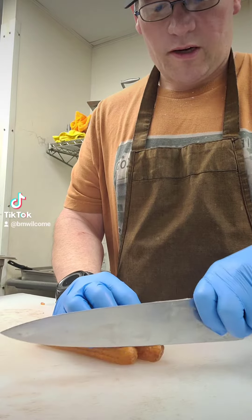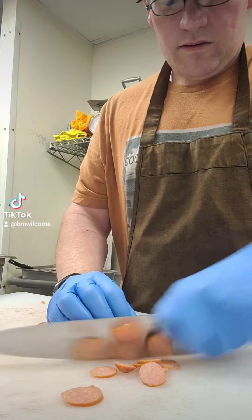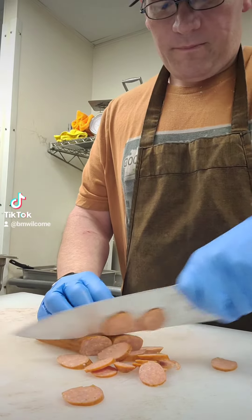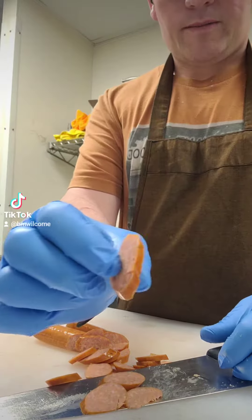Get our sausage cut — hold it on an offset, put it on the bias. Thin to win. It fries up nice in the pan.